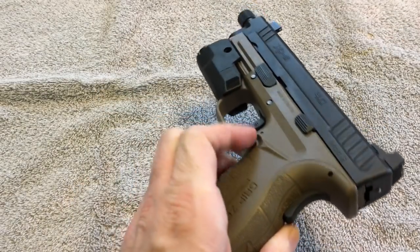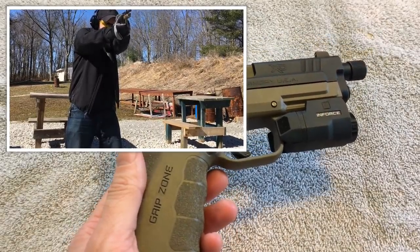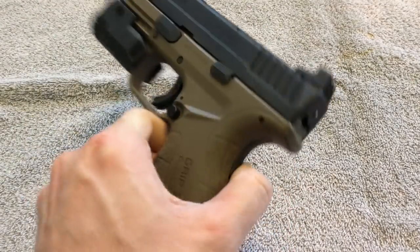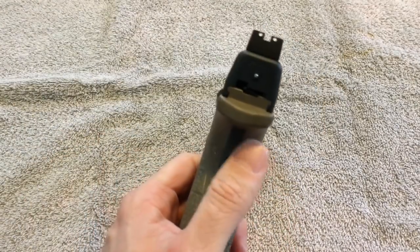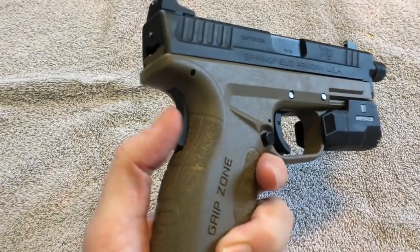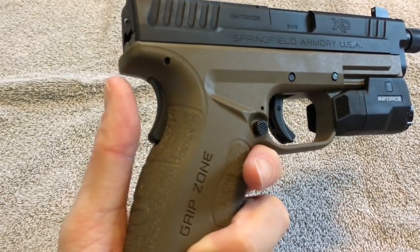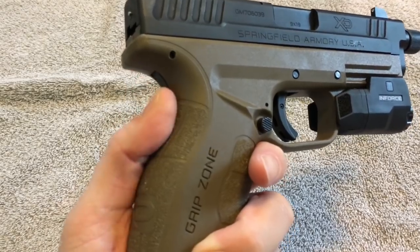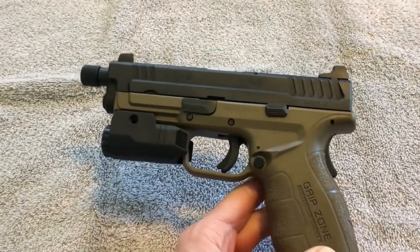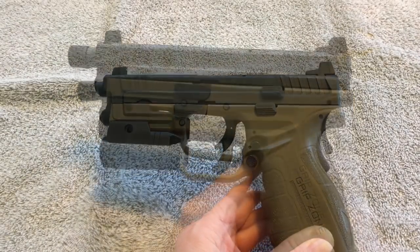The ambidextrous magazine release is super cool because I am a left-handed shooter, so that is a huge benefit for me. Unfortunately the slide release is not ambidextrous, but I very rarely use that anyway. There is a grip safety right here, just like your standard 1911s. Personally I couldn't care one way or the other about it, but a friend of mine who shoots with me a lot actually really loves it — so to each their own.